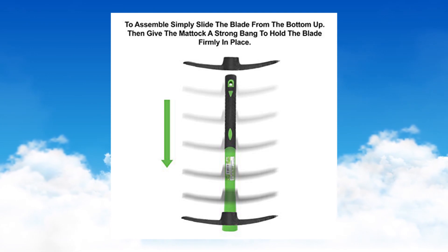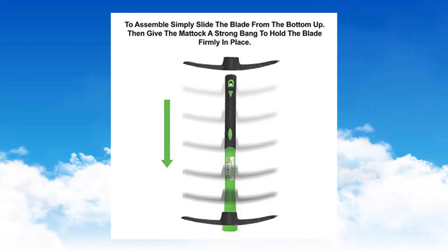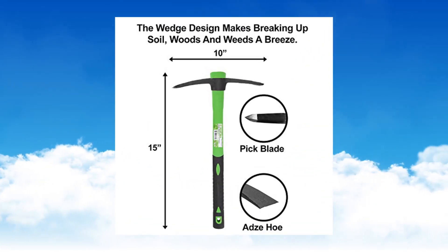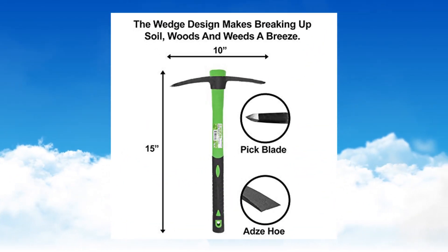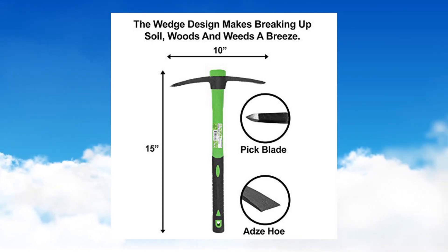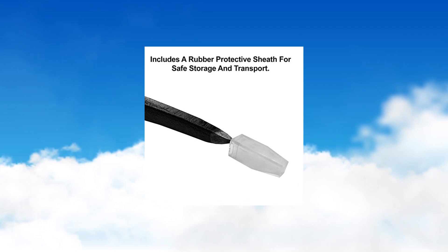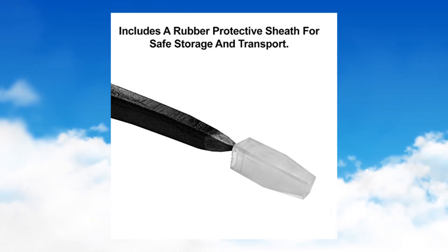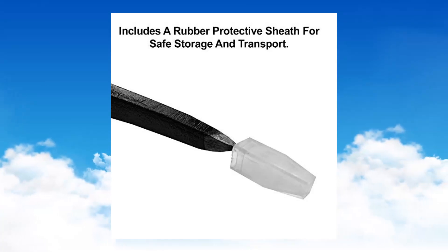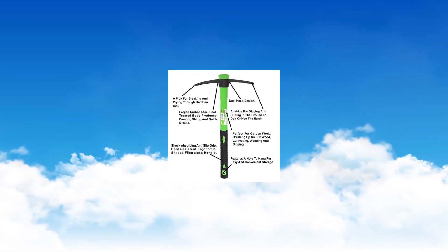Tool with forged heat treated carbon steel. Easy to use: our pick matic is designed for easy weeding, digging and soil breaking. The optimized blade geometry is designed for maximum efficiency and to give you solid aim, perfect for garden work, removing heavy stones, breaking up soil, weeding and digging.